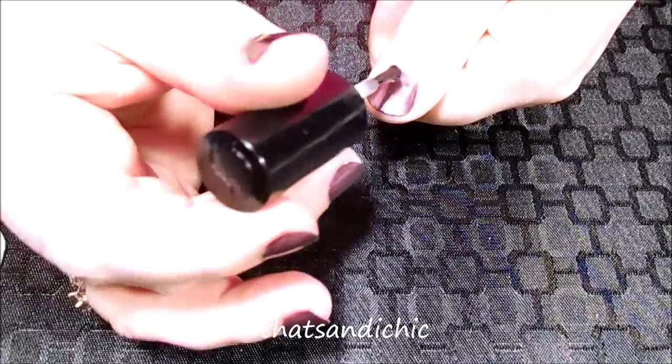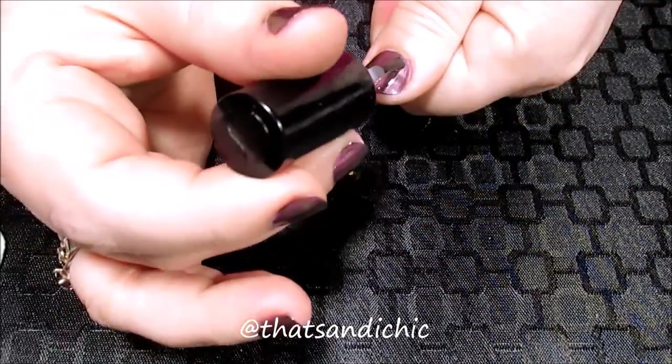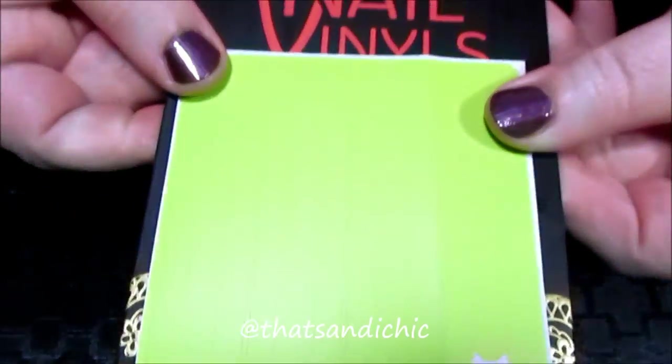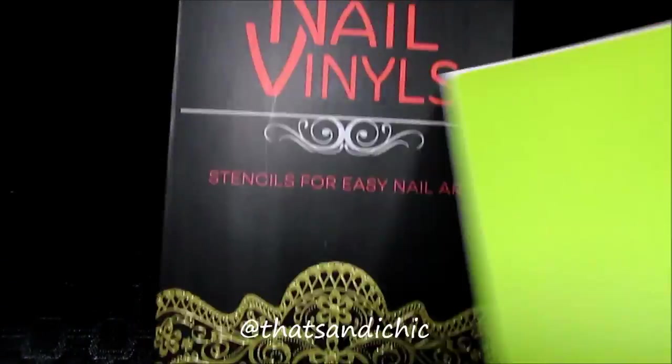After letting both coats completely dry I then followed up with a fast-drying top coat. I let this top coat completely dry before bringing in the twist.